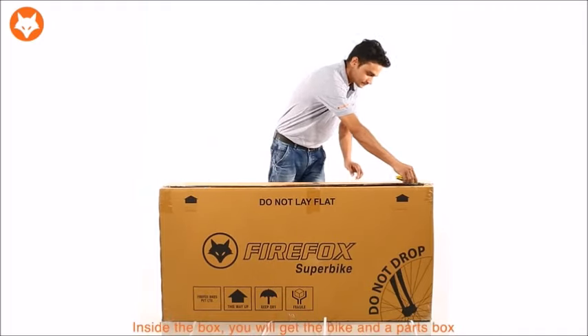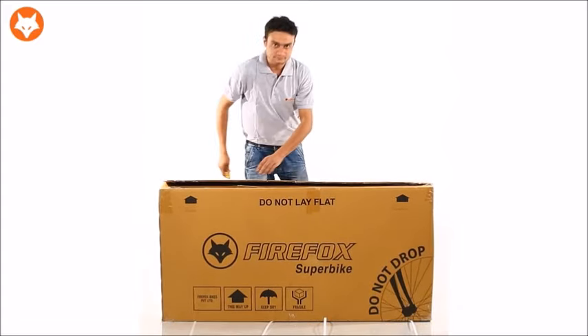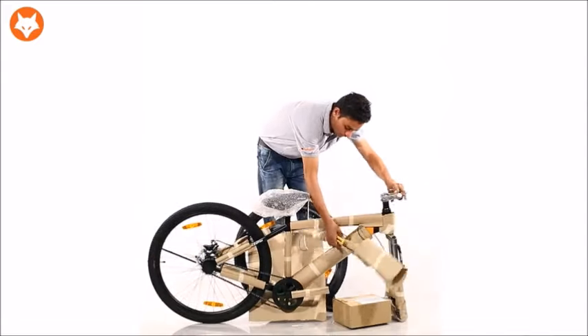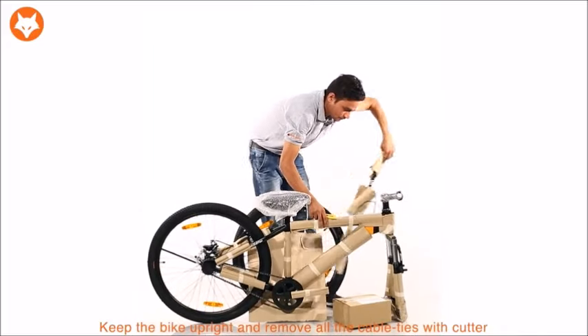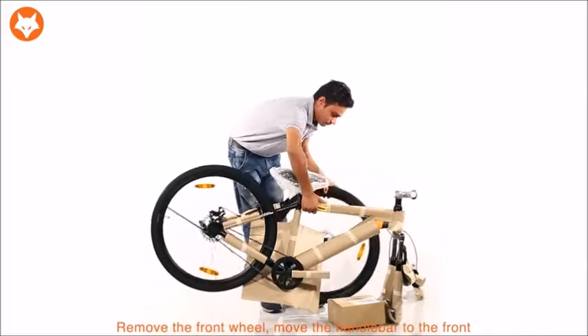Inside the box, you will get a bike and a small part box. Keep the bike upright, remove all the cable ties with a cutter, remove the front wheel and take the handlebar to the front.